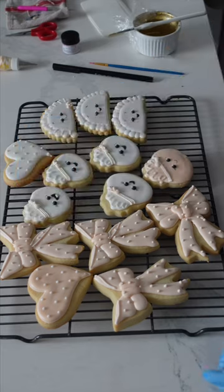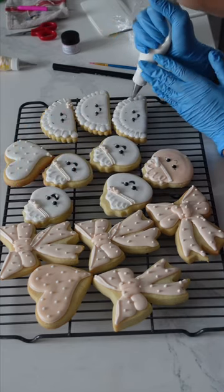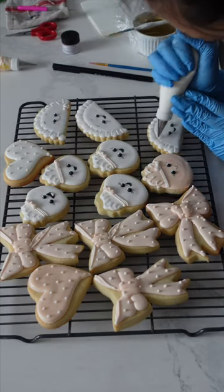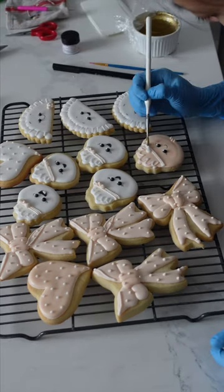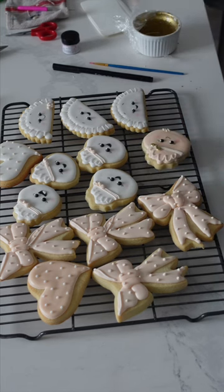These cookies that I'm showing here weren't a start-to-finish disaster — they were just the reject cookies of the batch. I actually had quite a few rejects only because I was being quite picky. I had made well over a dozen extra, so I decided to take these out of the set and make them perfect for my own purposes.